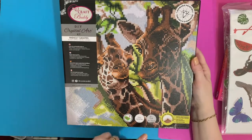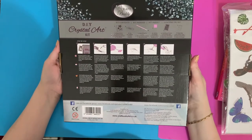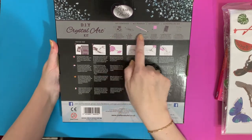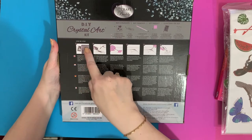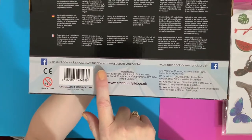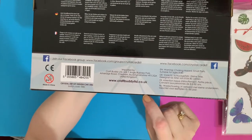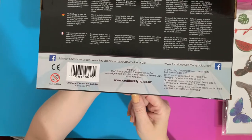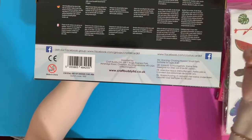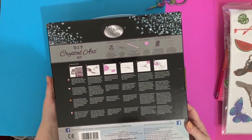It's a full crystal kit, 30 by 30, and it comes with a free frame, which saves you hunting for one — you can just put it straight on the wall once it's done. On the back you've got contents, instructions in four languages, and social media details. There's a Craft Buddy Crystal Art Facebook group with over 10,000 members — really friendly. I'll put a link below.